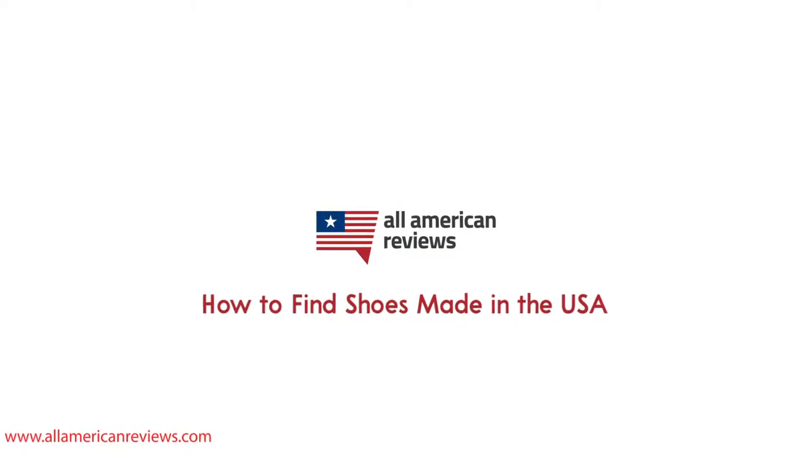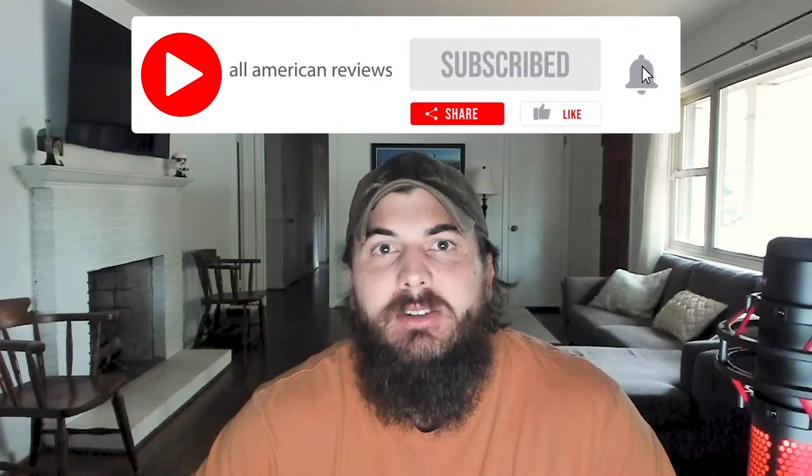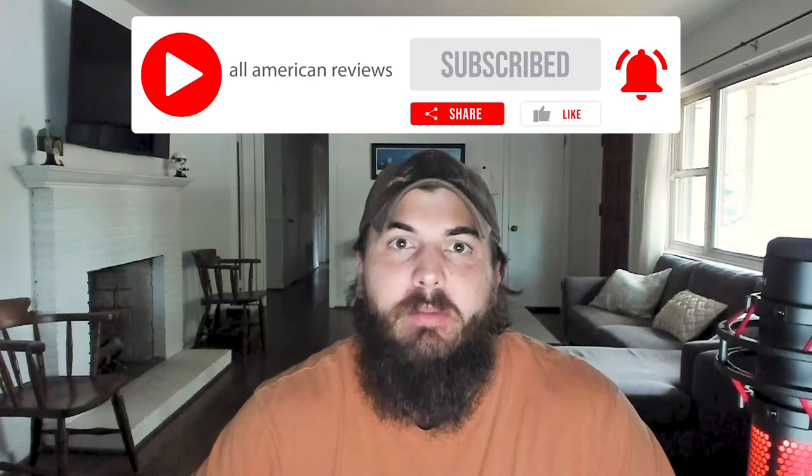Hey y'all, Mike here from All American Reviews. Today I'm talking about how to find shoes made in the USA. Shoes are another industry that has had a big exodus overseas over the last several decades, but they've had a bit of a resurgence over the last few years with newer, smaller brands that are 100% made in the USA and supporting American jobs. In today's video, I'm going to cover how to tell if a pair of shoes is made in the USA, my top picks for American-made shoes, and make sure to stick around for some frequently asked questions at the end. Check the description below for a link to a related article, and head over to allamericanreviews.com for more research and buying guides on shopping American-made.